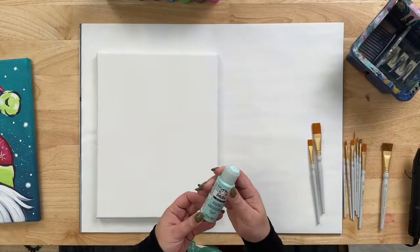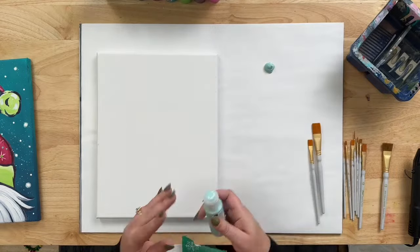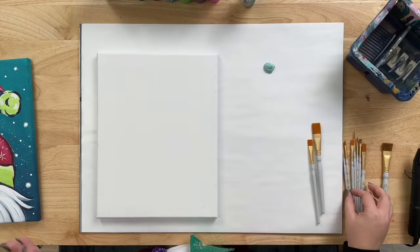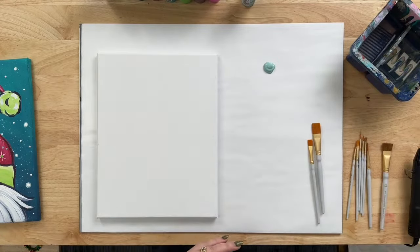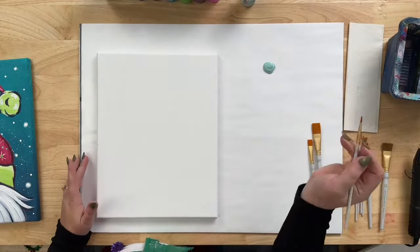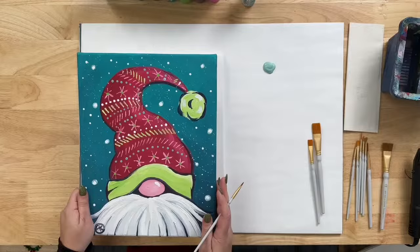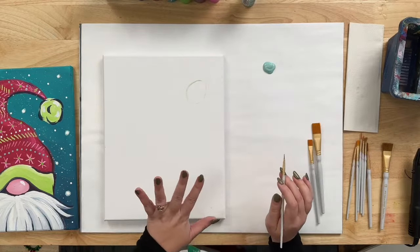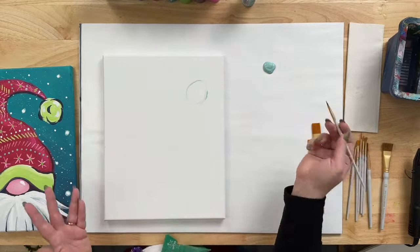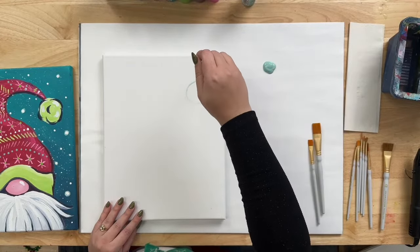I'm going to begin with the Dutch Aqua and place it on the palette paper. Before we start painting the background, we're going to loosely sketch in the gnome. I'll take one of the smaller brushes, get it a little wet, and take some of the Dutch Aqua. We want to have a kind of wavy hat, so we'll start in the right corner and sketch out a loose circle — it doesn't need to be perfect.